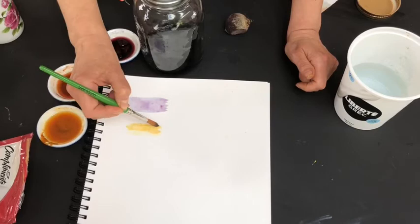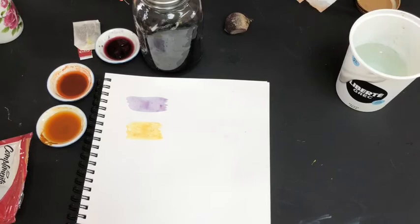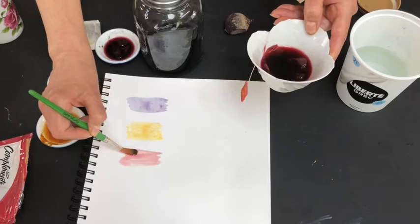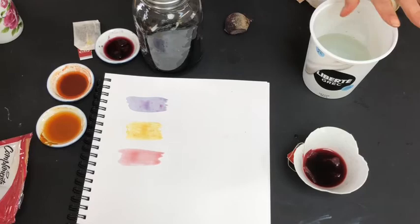Let's try the turmeric. You'll see there's a little bit of particles in your paint — that's okay; once this dries, they will flake off. That's some of the spice that hasn't been fully diluted. Here's some rose hip tea, which has a little bit of a red tone to it as well. You don't need to add water — just put your brush into your container and squeeze out any excess water as you go.